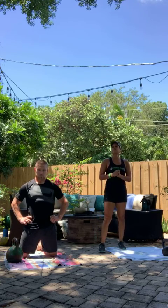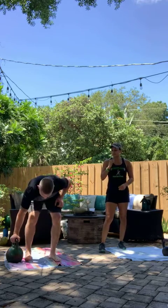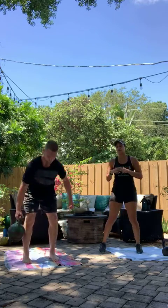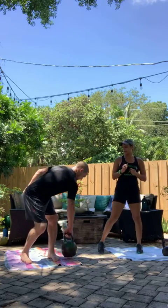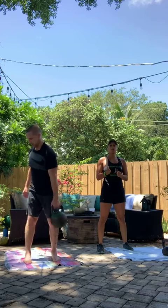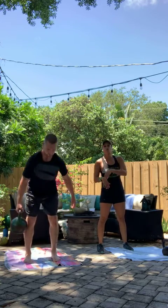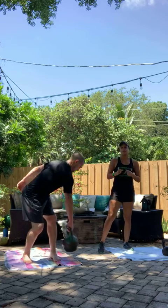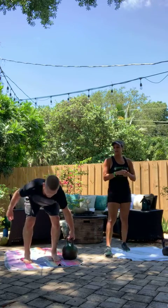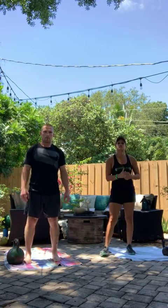Minute three, we're going to go into suitcase deadlifts with rotation. You're going to stand up towards your feet, pick up the kettlebell, rotate to the other side, and then repeat. Make sure you fully stand up before you grab that kettlebell again — don't grab it in a bent-over position. You want to make sure you're saving your lower back. Keep the core engaged. We have 20 reps total. Pick up, rotate is one. Pick up, rotate is two.